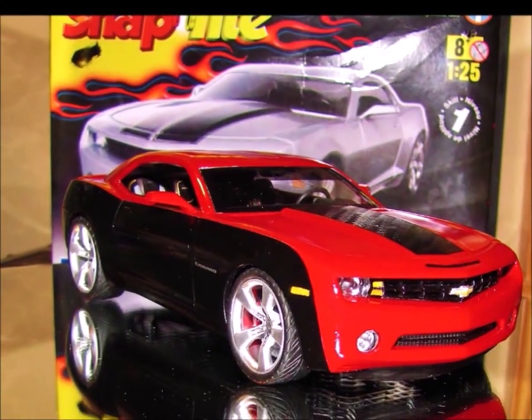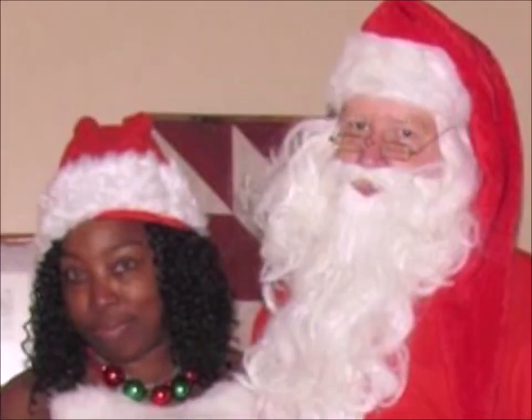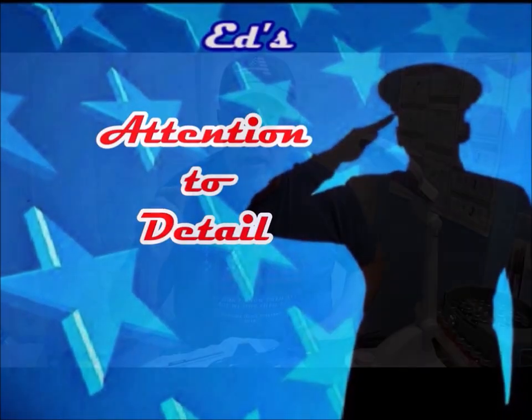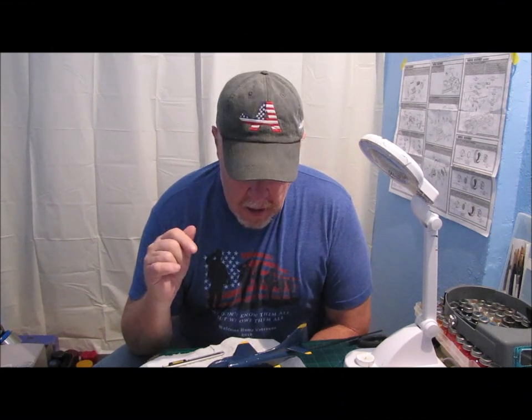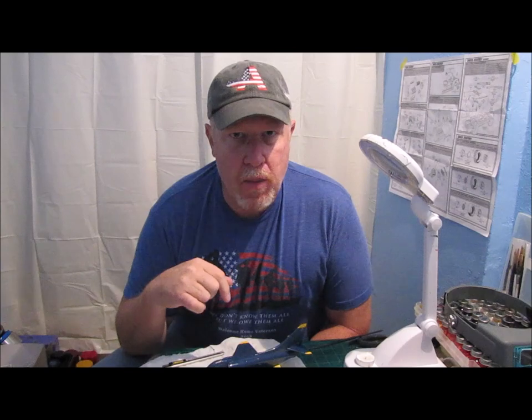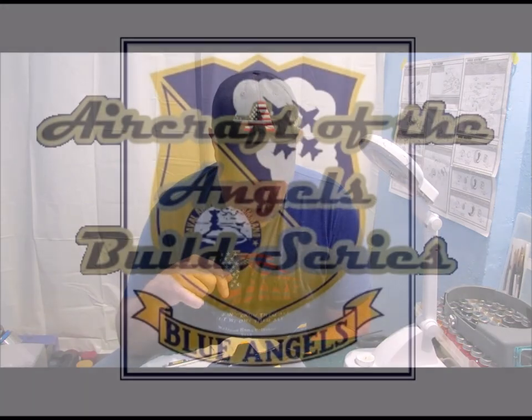Hey guys, welcome back to another edition of Ed's Attention to Detail. So it's been a while since I've done an update on the Blue Angels A4F Skyhawk. This is part of my Aircraft of the Angels build series.